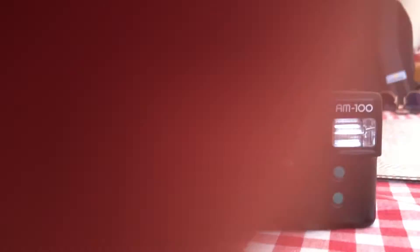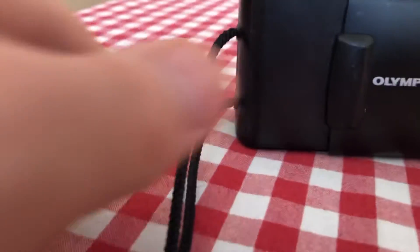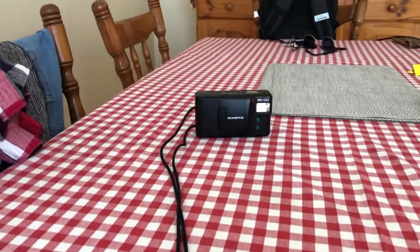I cannot wait to see what comes out of this little thing. It comes with this strap which is just super long — nice.